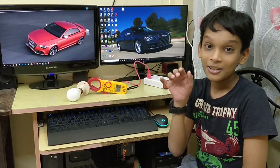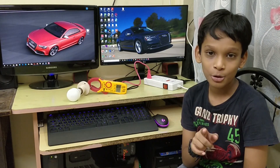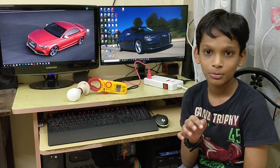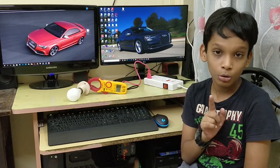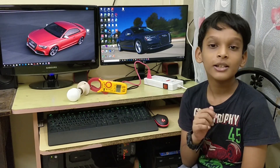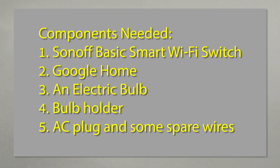Hello again YouTubers! Today I got a Sonoff Wi-Fi smart switch and I'm going to show you how you can control your appliances — like a light — with Google Home. Make sure you're subscribed to my channel with the bell notification and hit the thumbs up button. Without wasting time, let's get started. Let us see the components needed for this project.